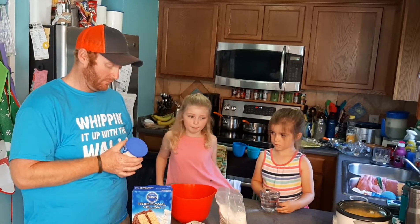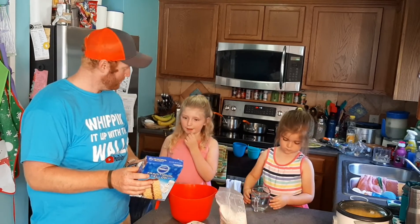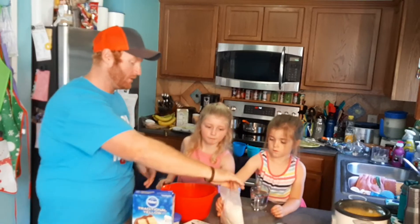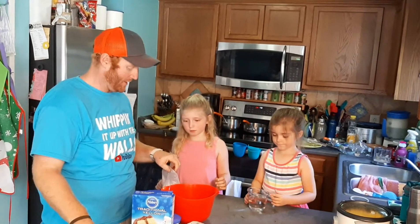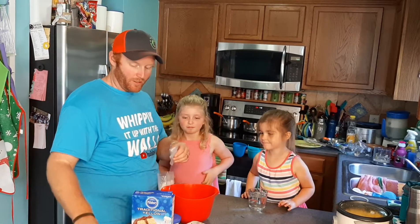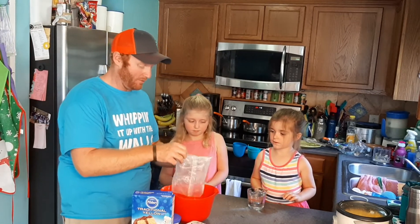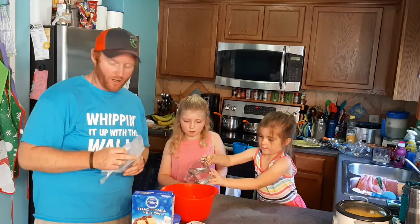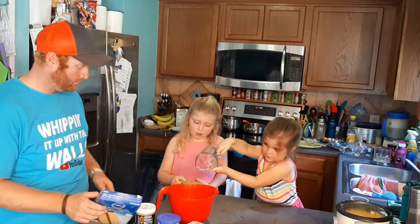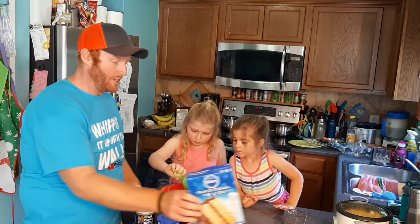Now we are making some cupcakes with peanut butter icing. First we have to add the cake mix. I need one cup of water, half a cup of oil, and three eggs.